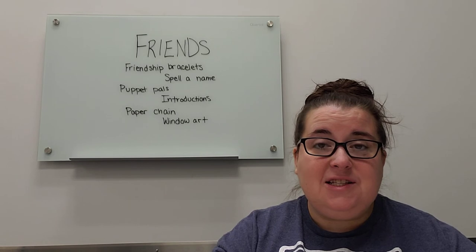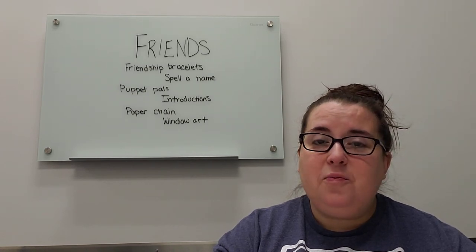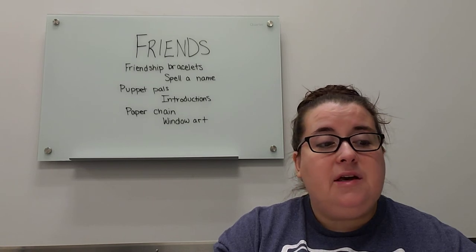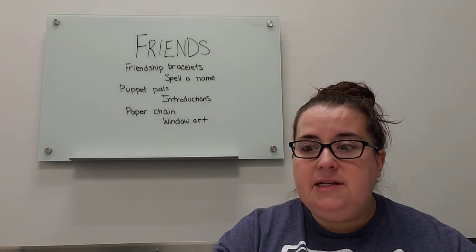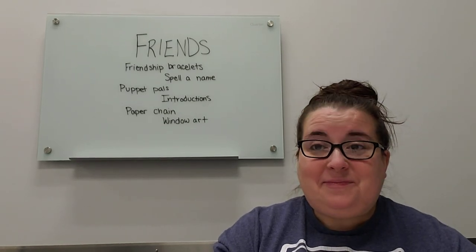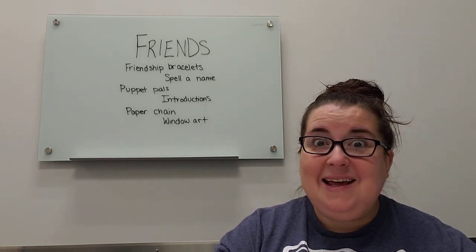I hope this gives you some fun ideas to do about friends, friendship, and kindness. Good luck with preschool this week. If you have any suggestions or other ideas you'd like to see us do, or concepts that need to be reinforced, please feel free to send a message or let us know when you stop in. Hopefully we'll get to do programming again soon, but not until it's safe. We'll see you then. Bye!